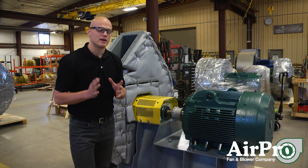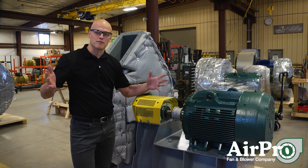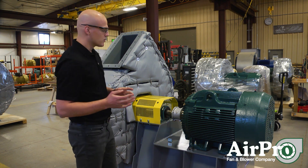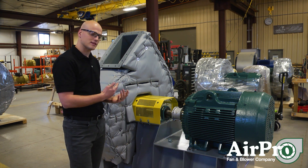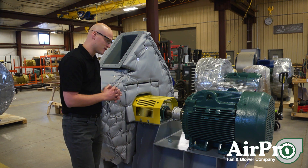If it's within balance, the last step is the most significant step in getting the longest life possible out of your fan, and that's setting up a good maintenance schedule. Using this fan behind us — this is an Arrangement 8 high temperature fan — as our example for looking at maintaining the life of this fan.